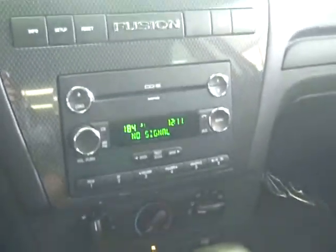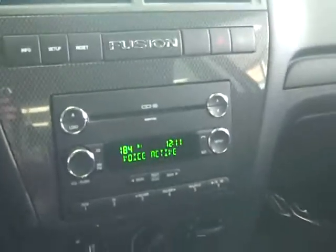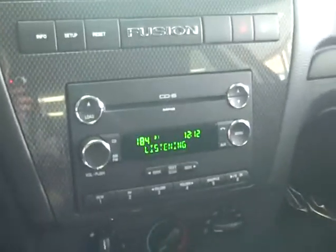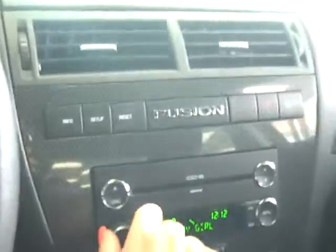The way you use this is you tell Sync what you want to hear. Let's try it. You say 'Sync,' it responds 'please say a command,' and you say 'USB.' It'll begin playing your music.